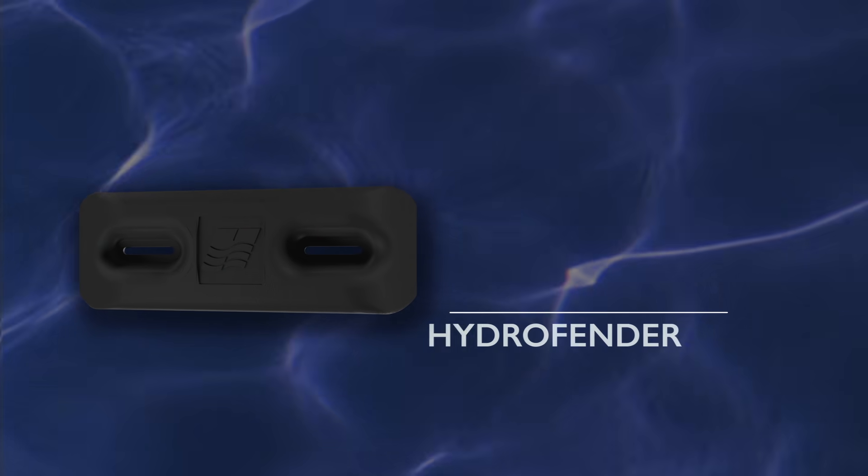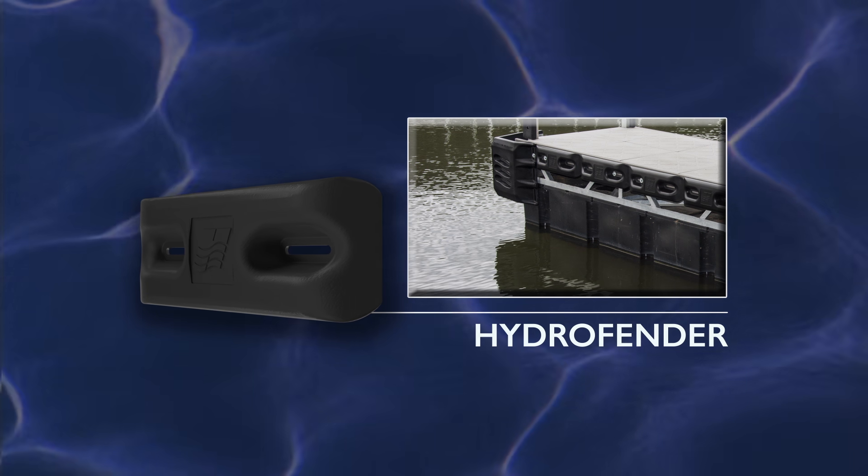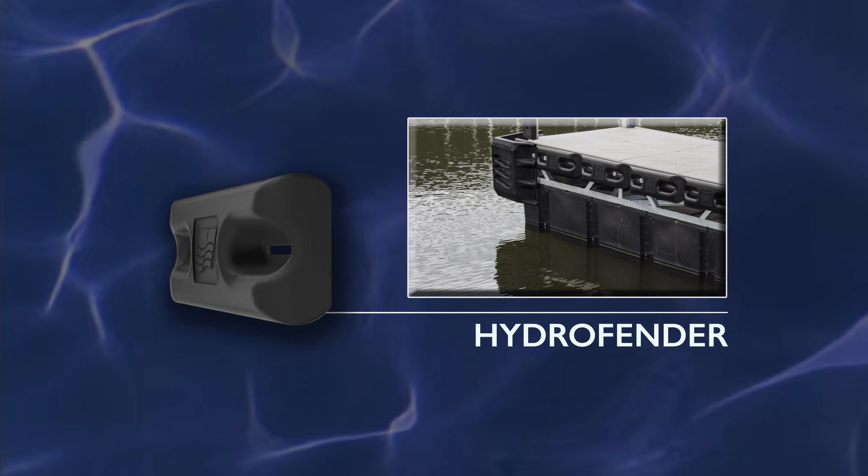The Hydro Fender is a high-quality dock edge bumper designed to take the place of traditional rub rail, attaching directly to a fascia board.